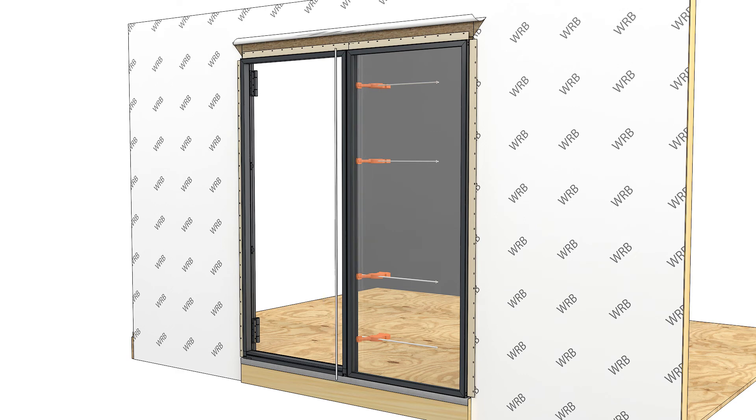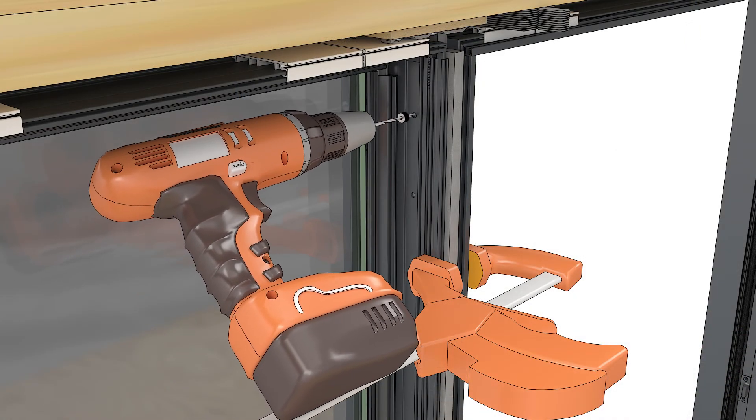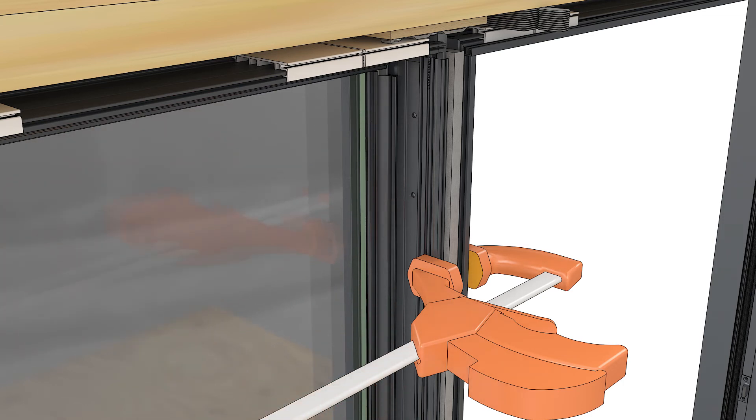Install the exterior mull cap and seat it with a rubber mallet. Using a drill with a stop collar, drill into the installation holes with a number 23 drill bit. Fasten the second frame to the mull with the screws provided.